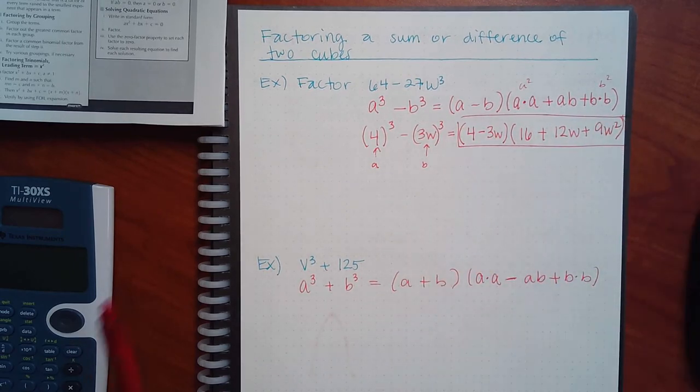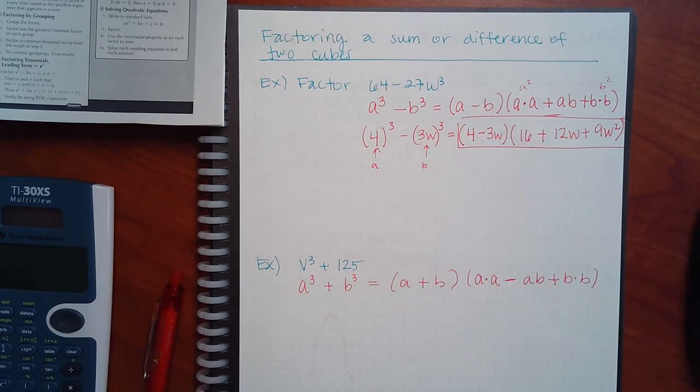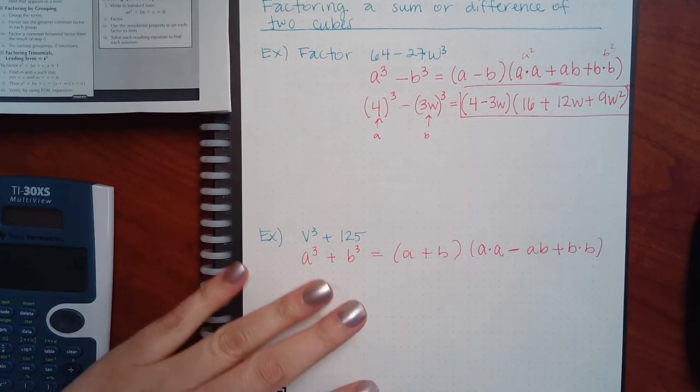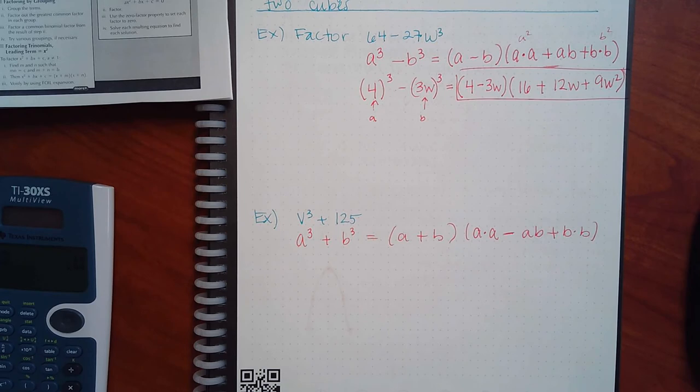Remember — if this trinomial could have been factored into two other factors, the formula would have had three short parentheses instead of one short and one long. The fact that the formula didn't give three short bubbles means that second trinomial part is prime — you can't factor it. If you're not sure, you could try: 16 times 9 is 144, and none of those factors are going to add to give 12. I always tell people that second long piece is not going to factor — otherwise the formula would have been different.